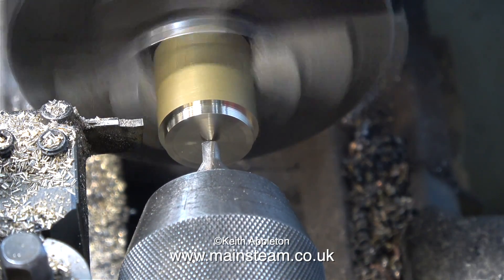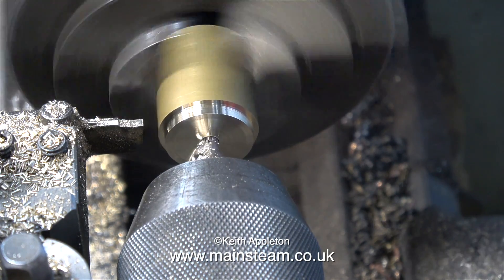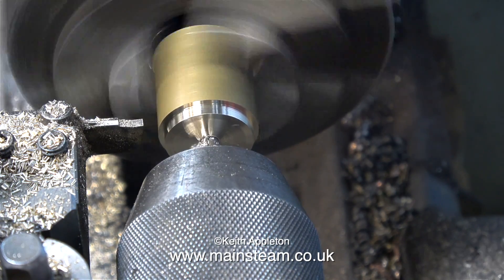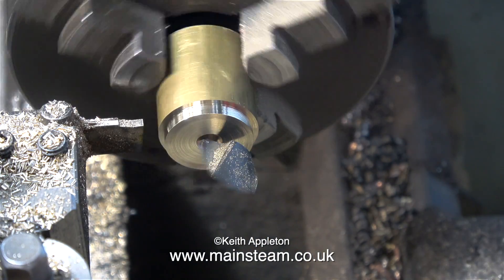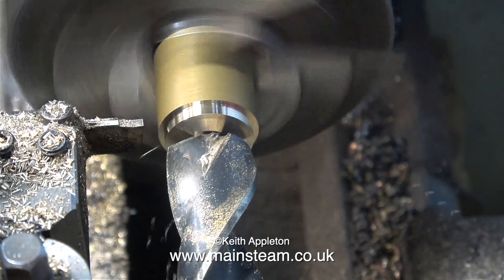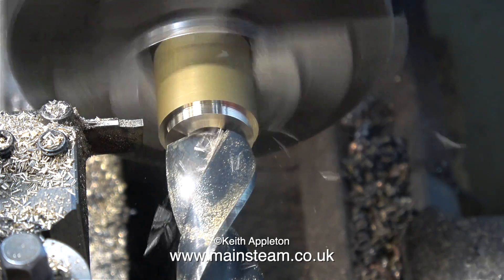I parted off the resonator tube, and now I'm working on the cap. This is going to fit in the end of the resonator tube, and once I've shortened the original whistle even further, I will solder that into this component. Before I part off this component, what I'm going to do is just drill the end of it to make it concave — and I'm going far too fast and it's really chattering.